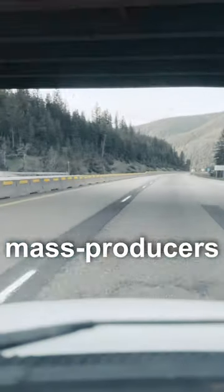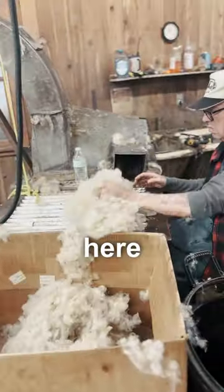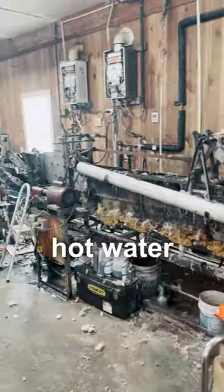Unlike mass producers, they add no fillers and no bleaches. First, they move the wool to a washing station. Here, this machine runs its teeth through the wool while organic soap and hot water give the wool a nice bath. This removes the debris and excess oil.